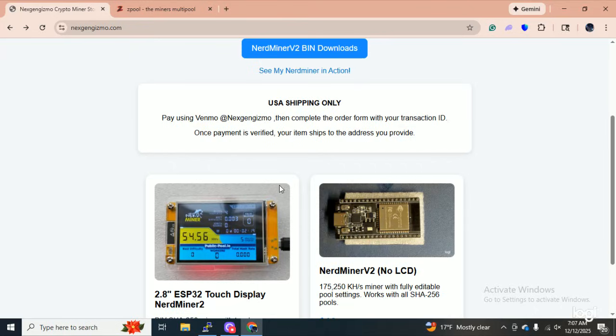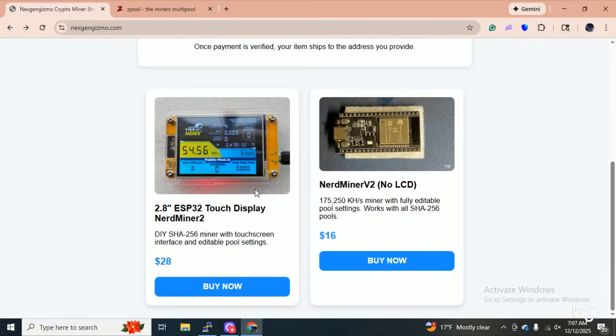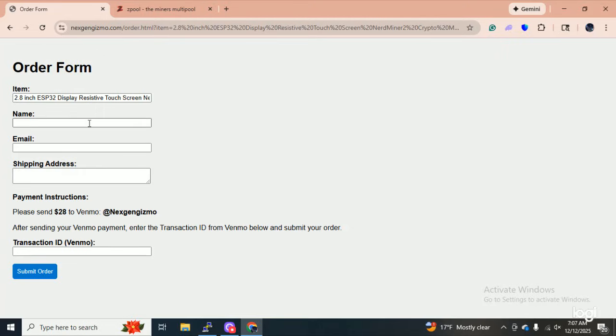If you guys want any of this equipment, that is my Venmo payment address. What you do is pick out what you want, click buy now, come over here, fill out your name, email address, your shipping address, pay me at next gen gizmo on Venmo, and then give me the transaction ID — because if you don't give me the transaction ID, I don't know for sure that you are the person I'm shipping to. I want to guarantee before I ship these out who I'm shipping to. Submit the order and I will get it right out to you. I ship USPS ground — usually gets anywhere in the United States in about five days, unless you're in Texas for some reason.